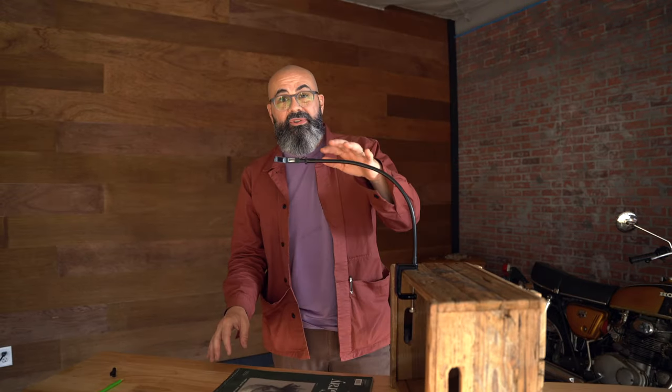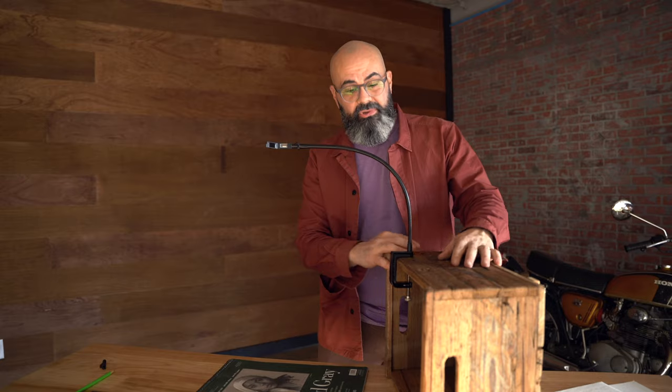To get bigger drawings you need to clamp your Neo Lucida just a little bit higher. You can improvise — take a box, clamp it to a shelf, or some other tall object — and you can start to get a much bigger image.